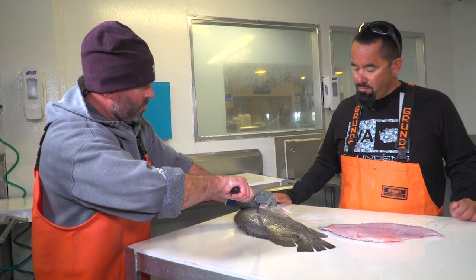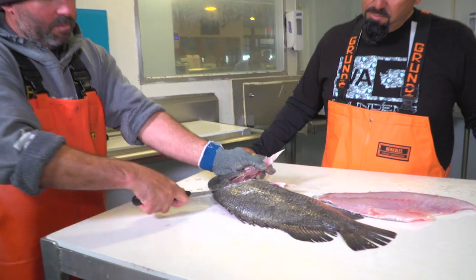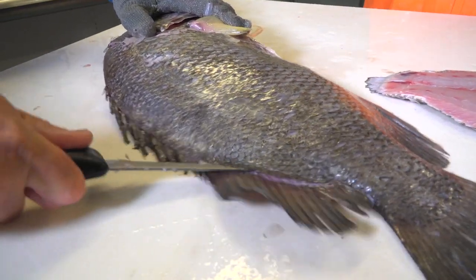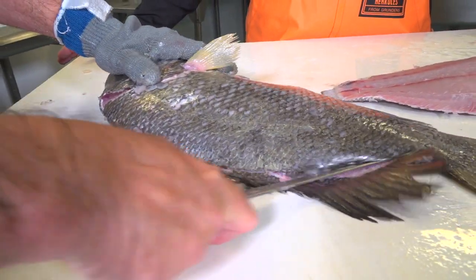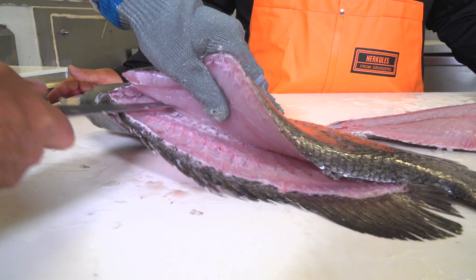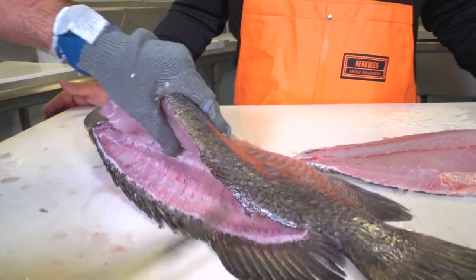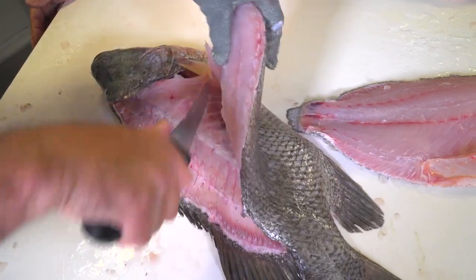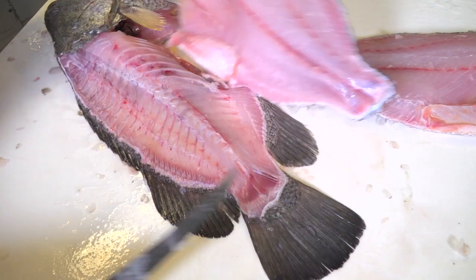Same thing on the other side. We'll try and get underneath the scales. Cut right behind the head. Just take the knife — just the blade — find that little soft spot. Cut it all the way to the head. Take the knife, now we're going to cut through the pin bones. Take the tip of the knife right down to the backbone, go right over the top of the rib bones.